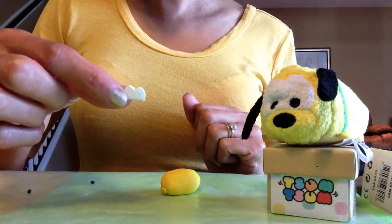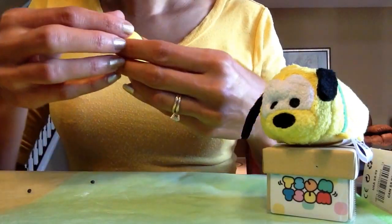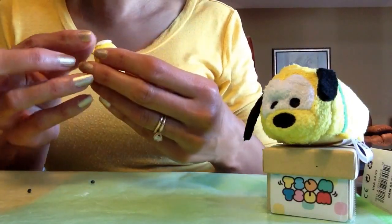Now that I'm happy with the size and shape of the white clay, I'm going to put that right on top of his snout because that's where his eyes are going to go. I'll press it on the front and press it down flat so it attaches to the clay.